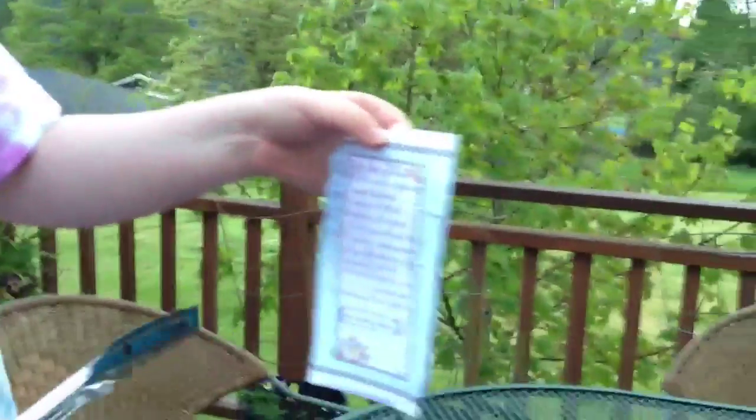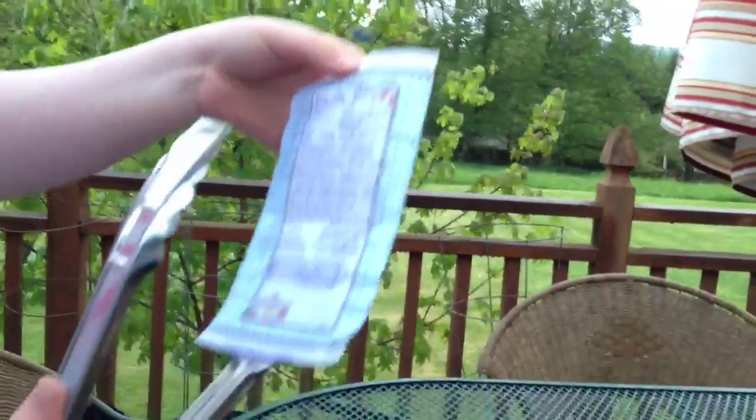This isn't a dollar bill — it's a chore list, just regular paper. I figured that would be pretty good to burn.